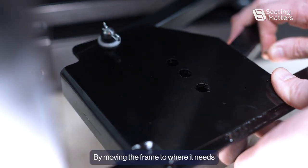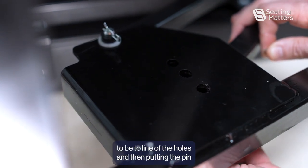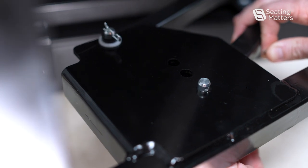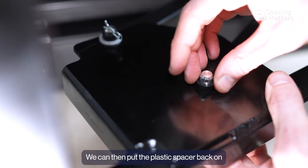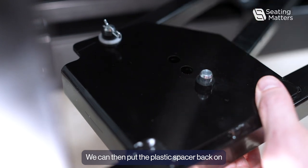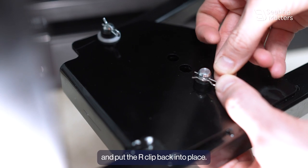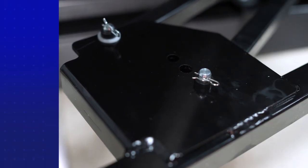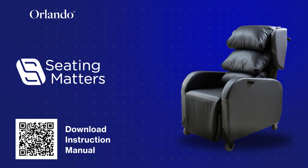By moving the frame to where it needs to be, lining up the holes, and then putting the pin back into position. We can then put the plastic spacer back on and put the R-clip back into place.